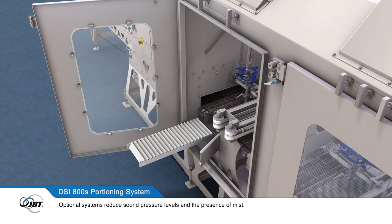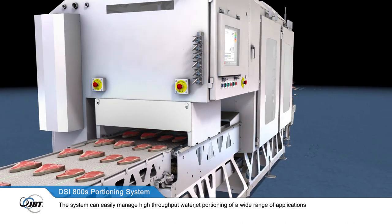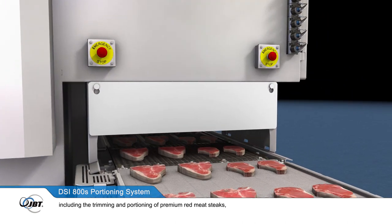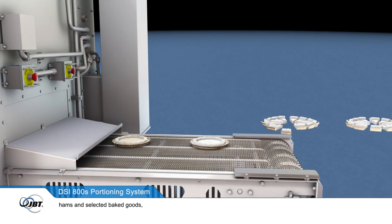Optional systems reduce sound pressure levels and the presence of mist. The system can easily manage high-throughput waterjet portioning of a wide range of applications, including the trimming and portioning of premium red meat steaks, pork bellies, and fish.